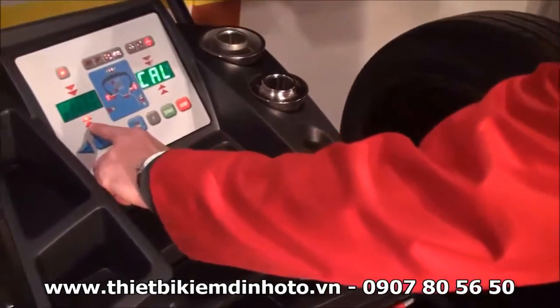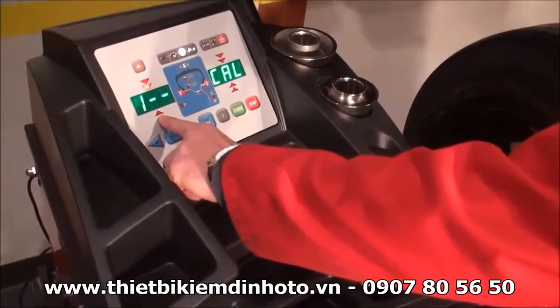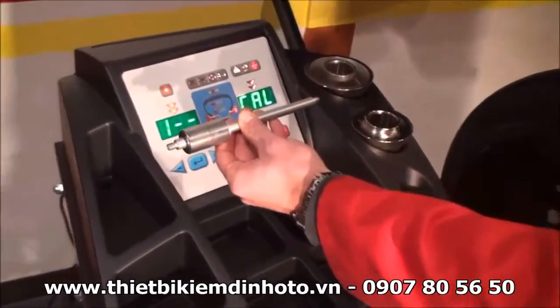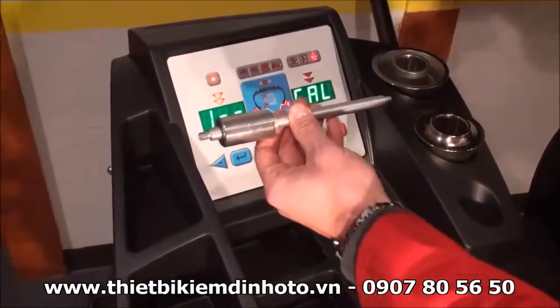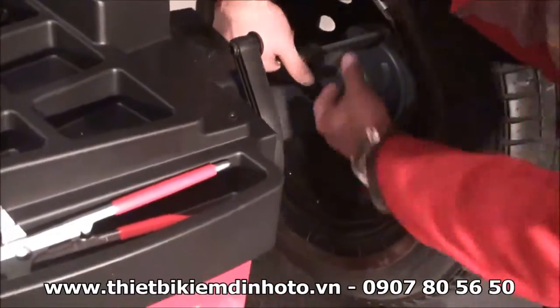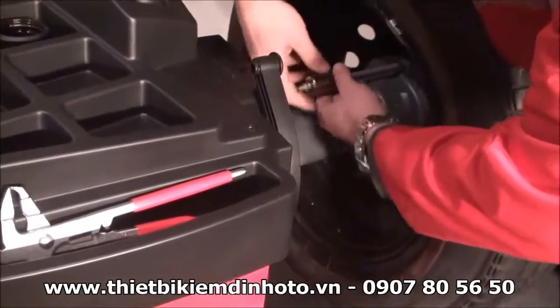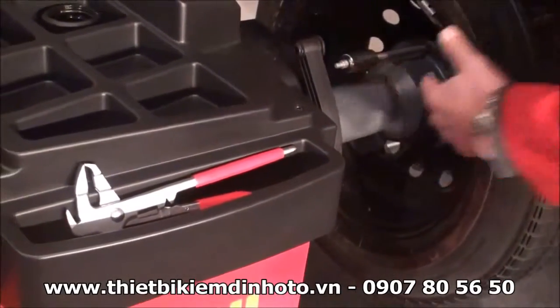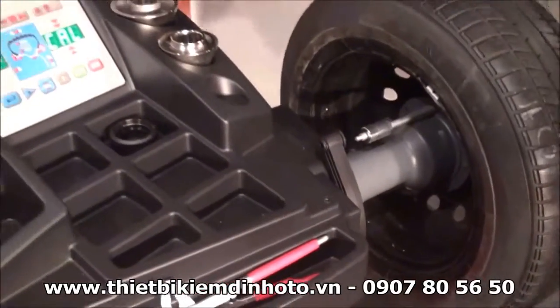Now we have to bring this to the right position at 12 o'clock. As you can see, there is a sign that basically shows me that the calibration weight goes exactly at 12 o'clock, where the thread is. So the first step would be to place it right here and perform another spin.